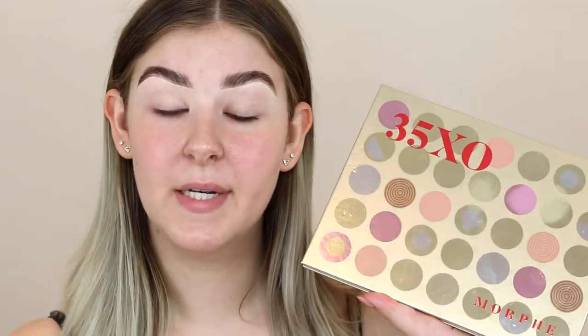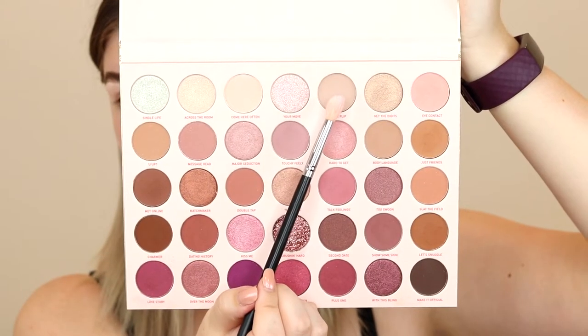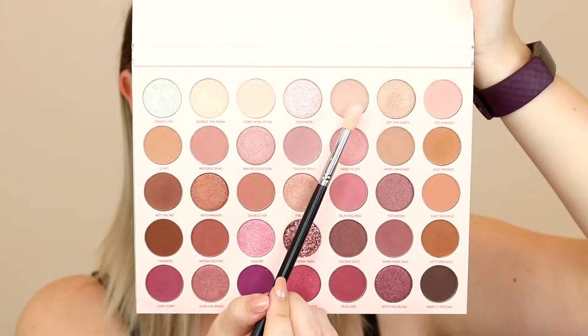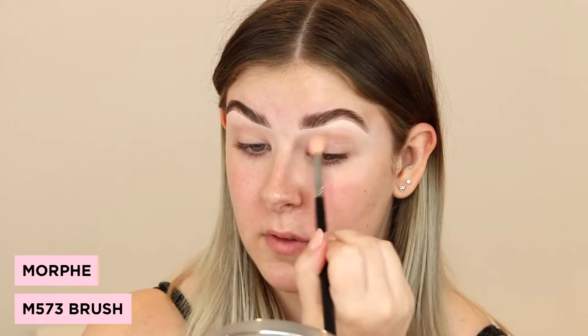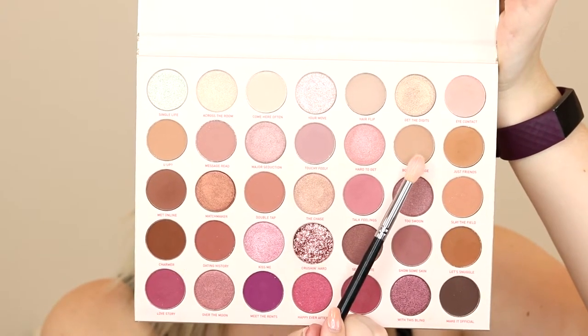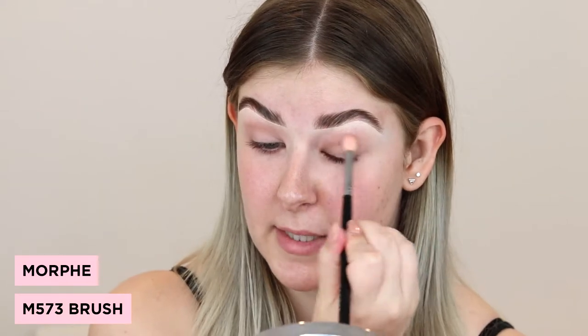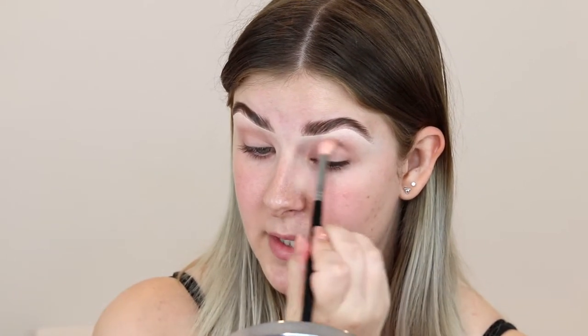I have primed my eyes using the P. Louise base in shade 2, and now I'm going to start with the eyeshadow. I'm going to take a couple shades from the Morphe 35XO palette. First, I'm going to go on with this shade here called Hair Flip, and I'm just putting this really lightly in my crease. Next, I'm going to take this shade called Body Language and do the exact same thing — just slowly building the colour up and making the crease deeper.